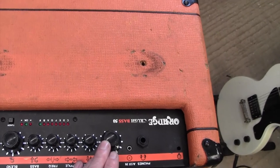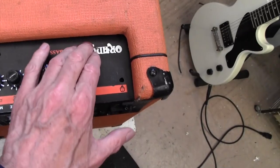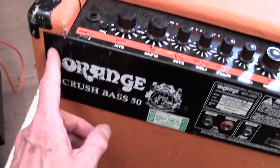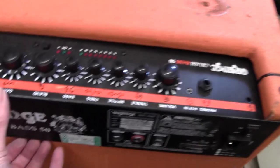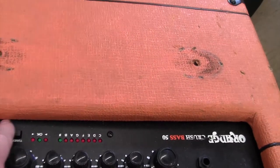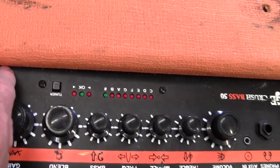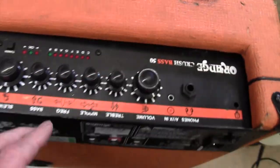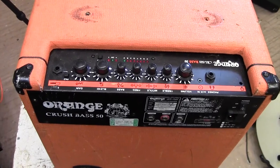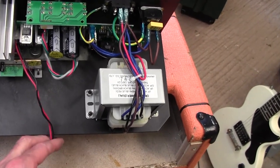These Orange Crush amps all come apart the same way and it's quite easy. You have to take the handle off because the screws that hold the handle on hold the chassis in too, and then there are usually five small self-tapping wood screws on the bottom. Take those out and the chassis should pull forward - sometimes stuck with tape along here so you have to press quite firmly to break the tape seal.